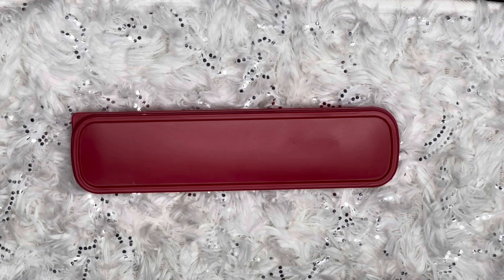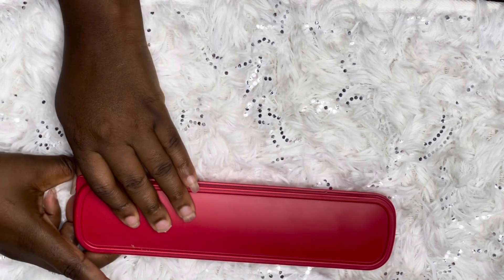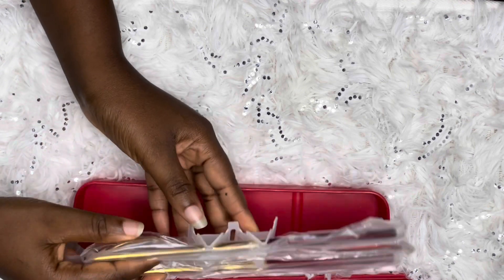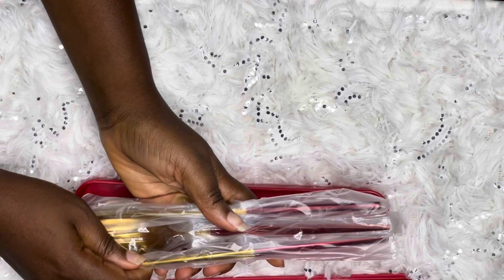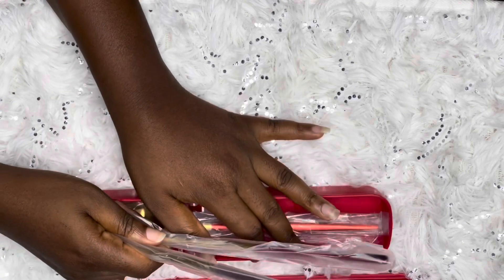One of the things I enjoy doing is getting Korean products, and chopsticks specifically. I found out about this set of chopsticks, spoon, and fork and I had to get it. So this is me unboxing it. When I saw it, I liked the color, I liked how it looked, and I just knew I had to get it. It really looks nice.